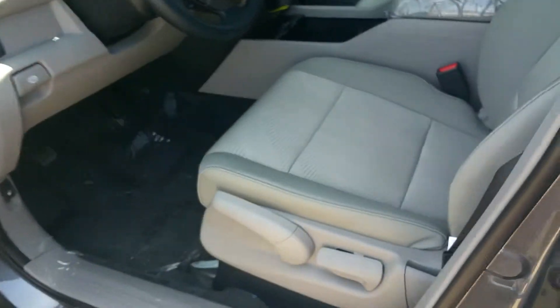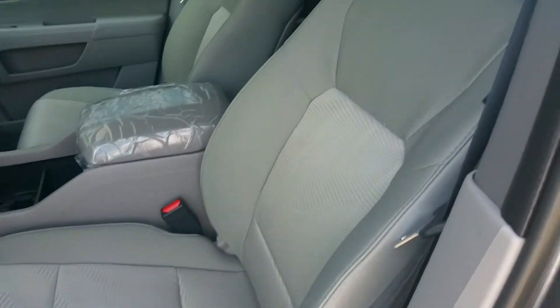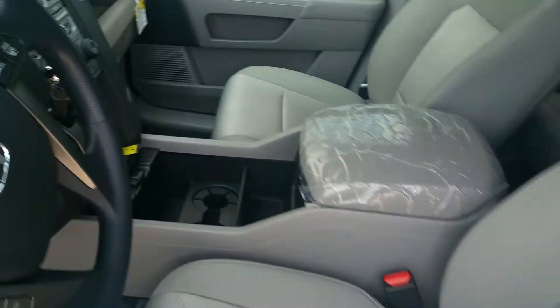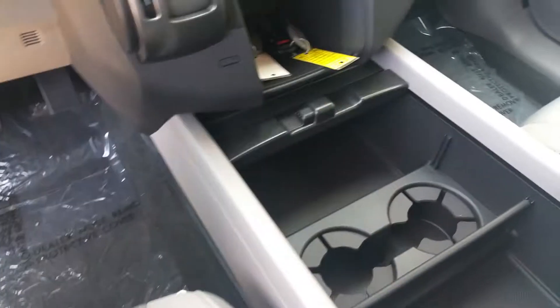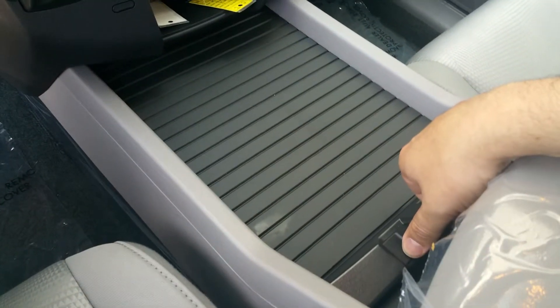Moving into the interior of this vehicle, you do get cloth seats. It is a manually height-adjustable seat. It does also have the nice large center console, similar to what you had in the Ridgeline. The only difference is at this point, this actually covers up this way instead of the other direction, which is nice.